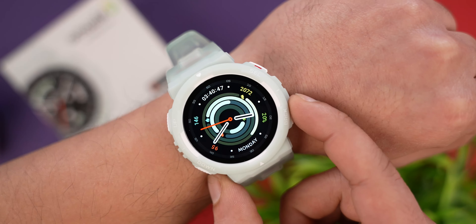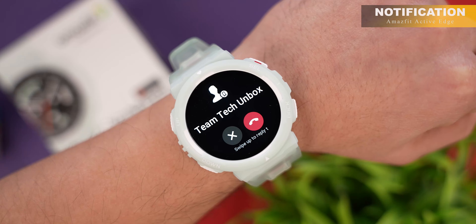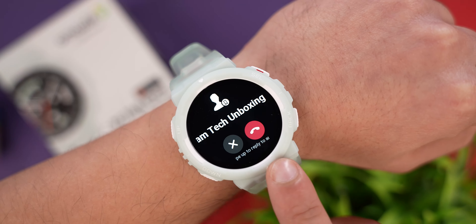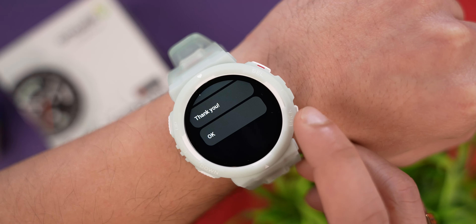If you talk about notifications, you can see quick notifications. You can see incoming calls directly on the smartwatch and reject them from here. In calls, you can also see quick reply options.